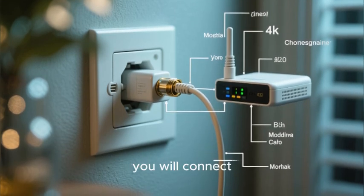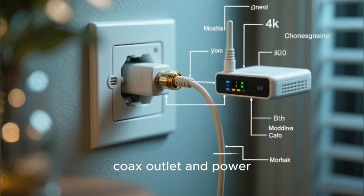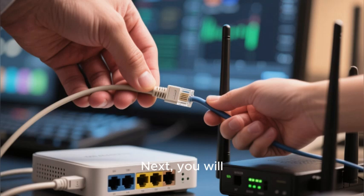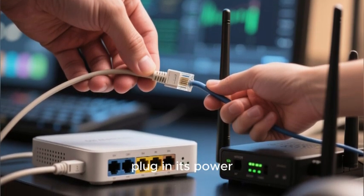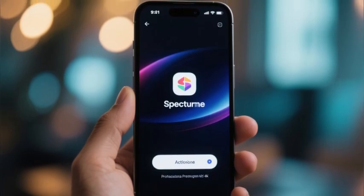First, you will connect your modem to a central coax outlet and power it on. You will then wait for the modem's online light to turn solid. Next, you will connect your router to the modem using an ethernet cable and plug in its power. You will then use the Spectrum app or the online activation portal to guide you through the automated activation process.